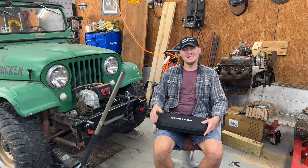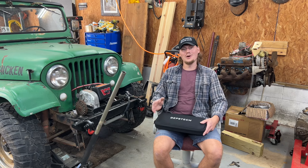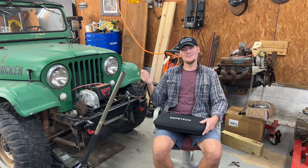Hey y'all, welcome back to the channel. In today's video, I've got a cool new tool for the shop I'm going to show y'all, and hopefully get a little bit of work done on the M38A1.